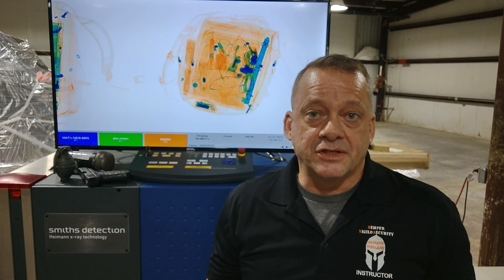The Smith's Detection System has several different automatic detection features designed to help you as an operator identify potential threats. We're going to talk about each one of those for you.